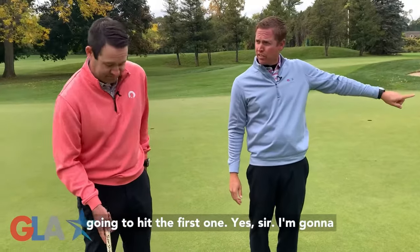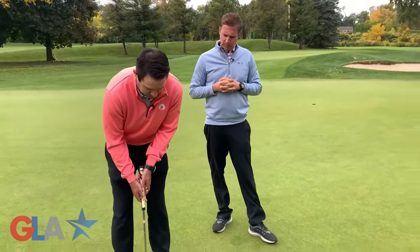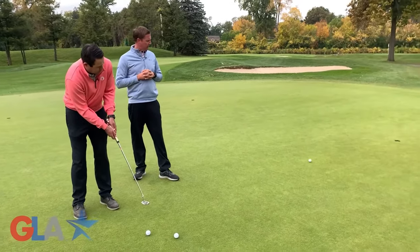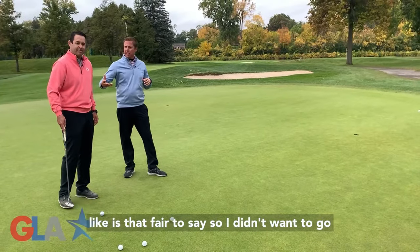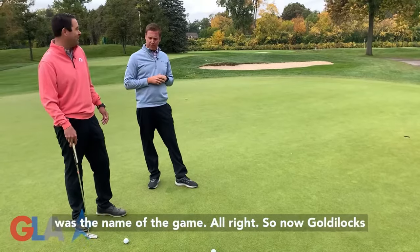So you said you're going to hit the first one too far? Yes, I'm going to hit it too far. And there it goes. So that's what too far feels like. I didn't want to go that far, but it's past the hole. That was the name of the game.